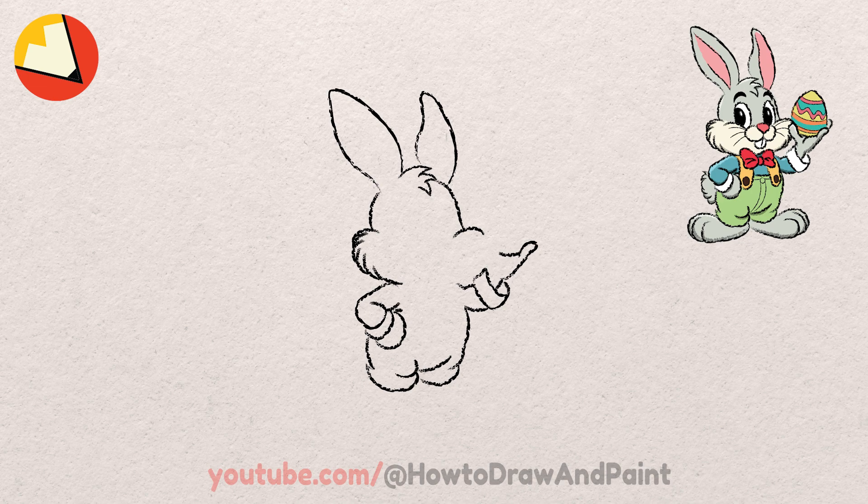Draw a curved line for the bottom of the egg and a small curved line under it. Next, let's draw this curve for the thumb. Now we can add some more curved lines for the other furry cheek.